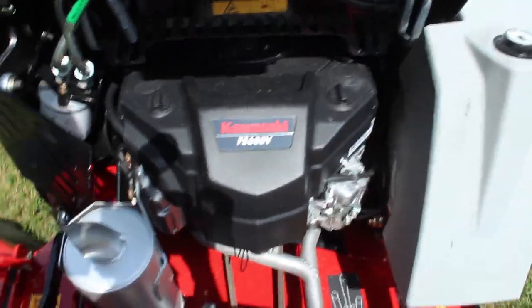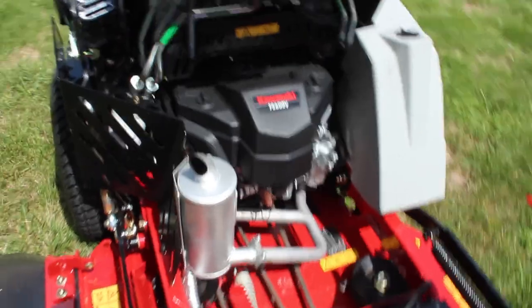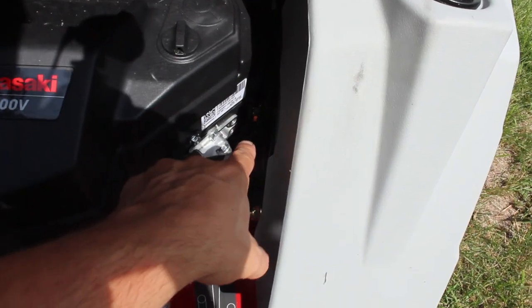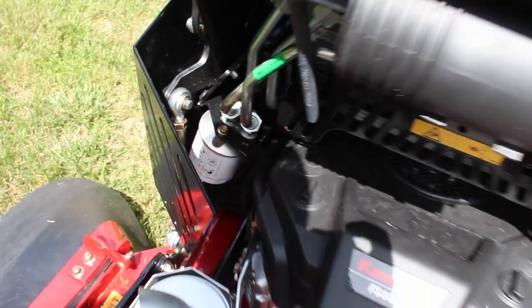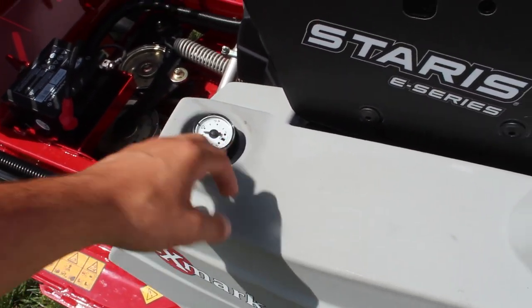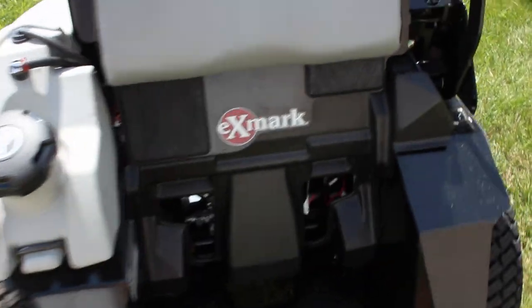This is a Kawasaki FS600V — I believe that is an 18.5 horsepower engine. Let's spin around a little bit. I'll show you right there, if you can see, is one of your spark plugs, and you've got another right there. That's your hydraulic filter. Spinning around to the side here, you've got your little gas meter. The gas tank, I believe, is a five-gallon gas tank.